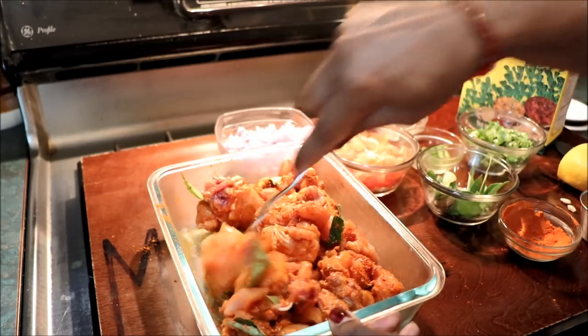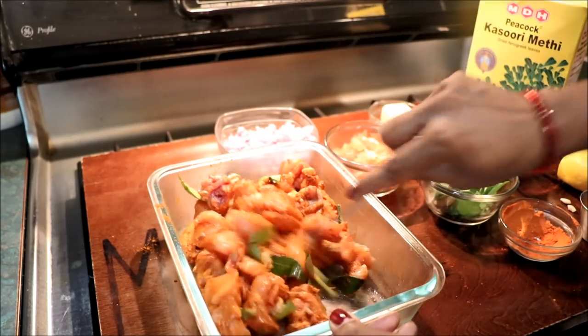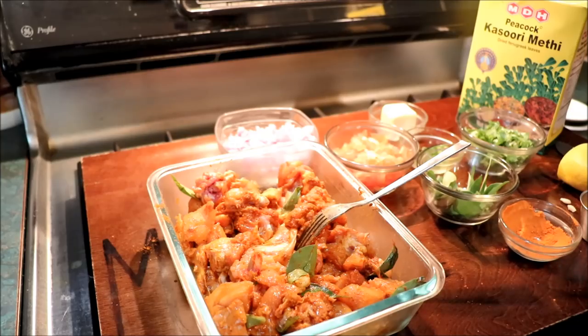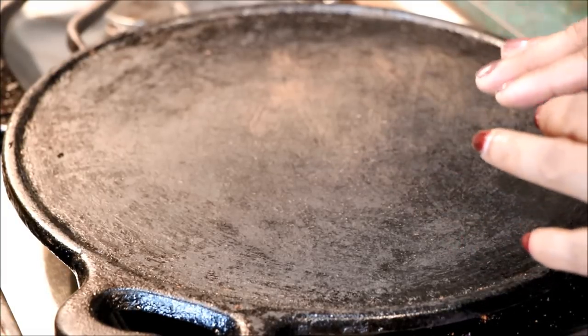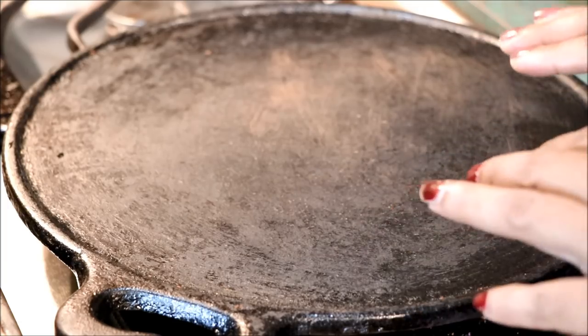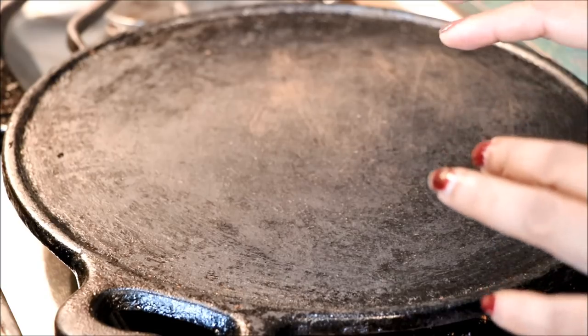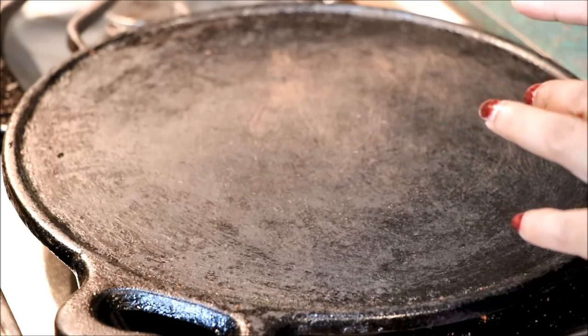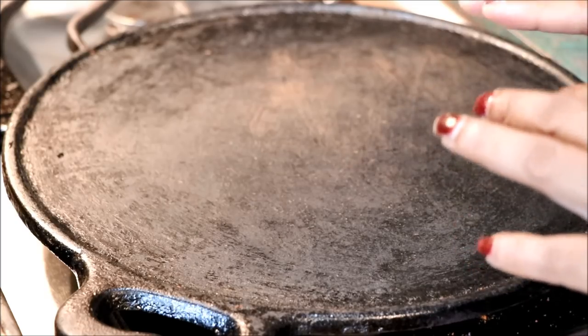The rice is ready. I am going to put it in the pan. I am going to put the rice on the side. The rice is more than enough because it is good.